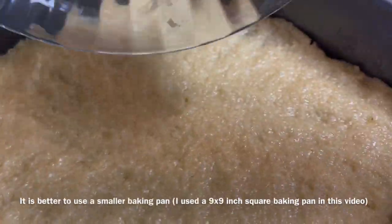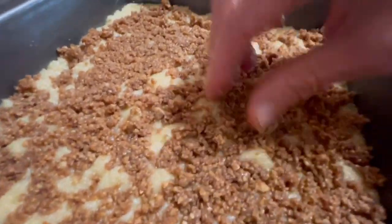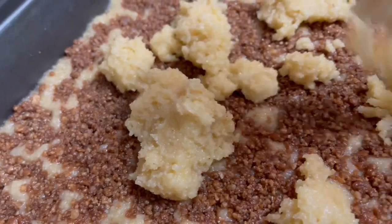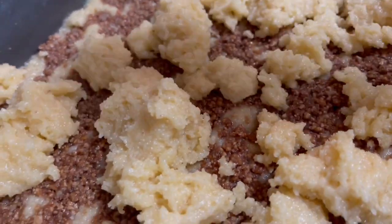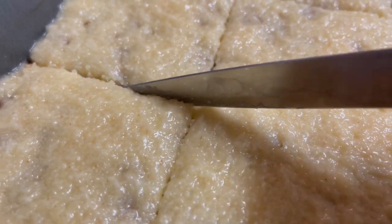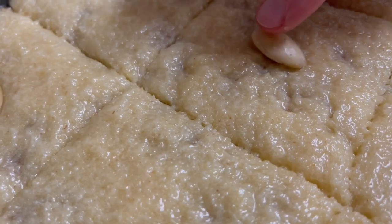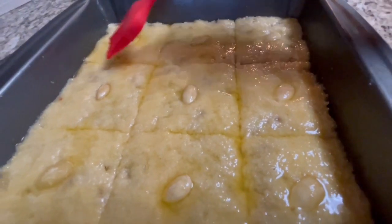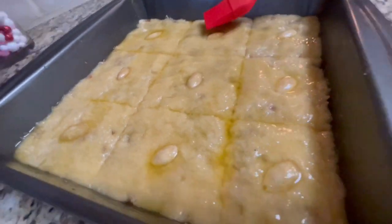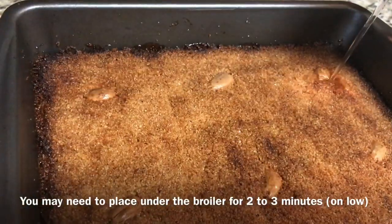Put the almond filling on top, try to spread it evenly, then top it with the other part of the semolina mixture. Spread it evenly with your hand, then use a knife to trace the kalbelouz into squares without cutting all the way through. Place a whole almond in the center of each square. Generously brush the kalbelouz with melted butter and bake in a 350° preheated oven for about 45 minutes to 1 hour, or until golden.